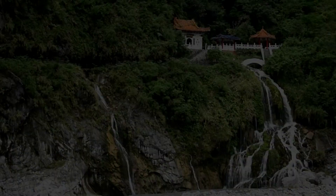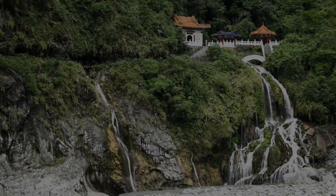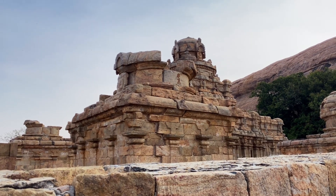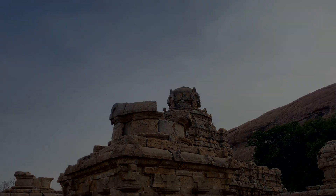Centuries ago in our ancient past, life was once beautiful and flourished. Although lost in time, they have not entirely been forgotten, as traces of these great civilizations remain all over the earth to this day.